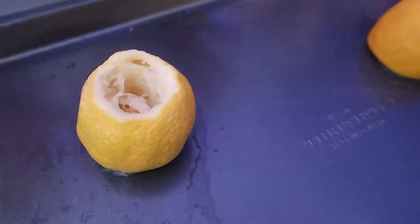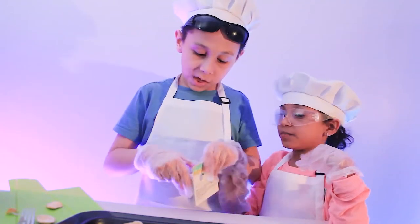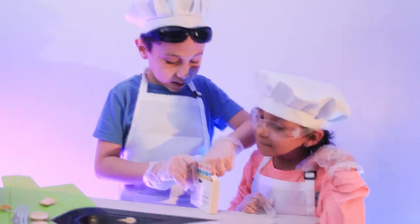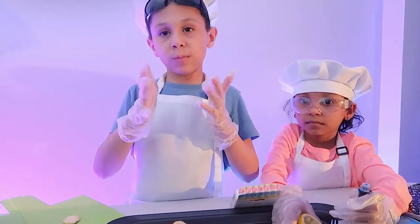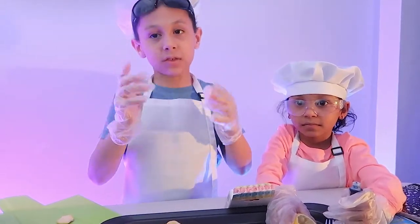So your lemons should look like this. We're going to pick a food coloring — you can pick any food coloring that you want. I'm going to pick green. If you don't have gloves, you should be careful because the food coloring can get on your fingers and it can be a very messy mess.